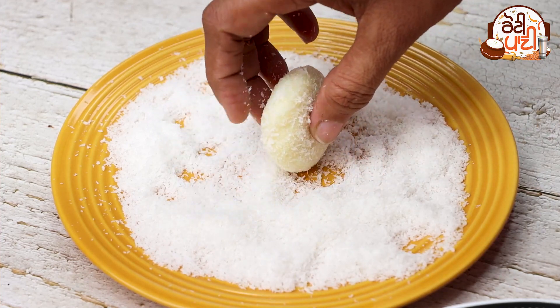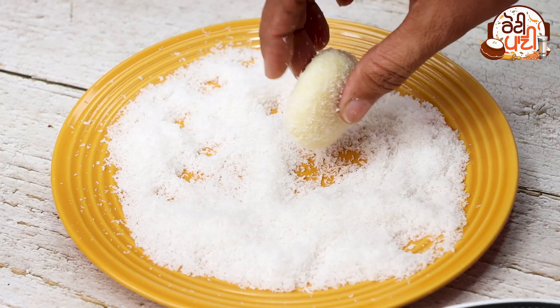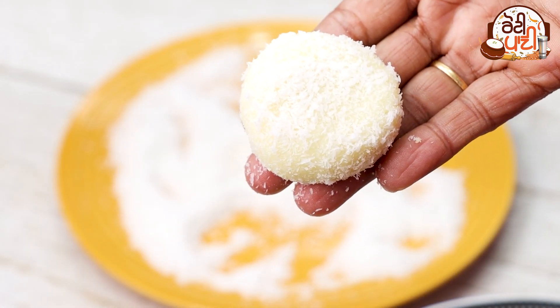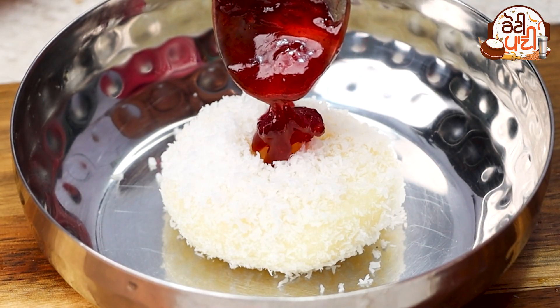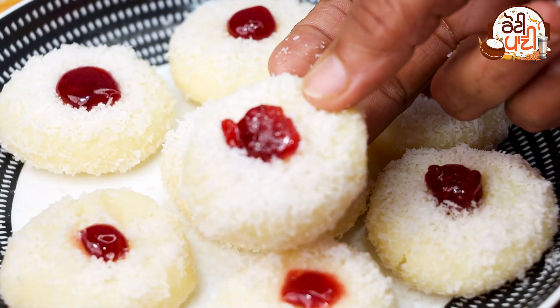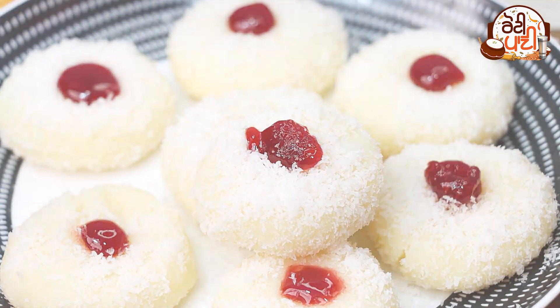Then we will prepare a plate with coconut powder and coat the balls in it. After that we can use a coating of jams, tutti frutti, or cherry — this will give it a market-style taste.